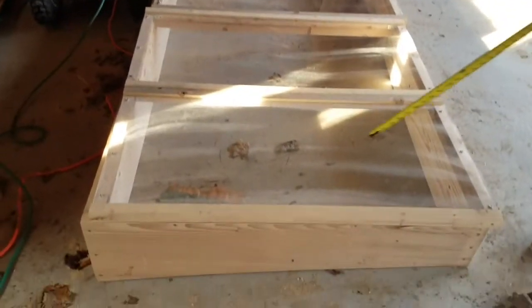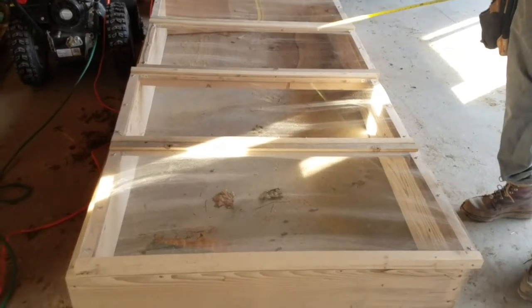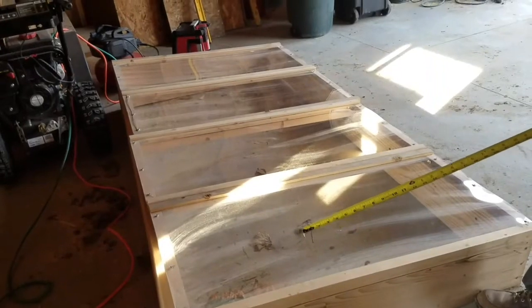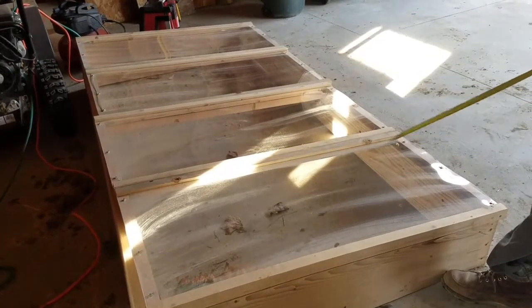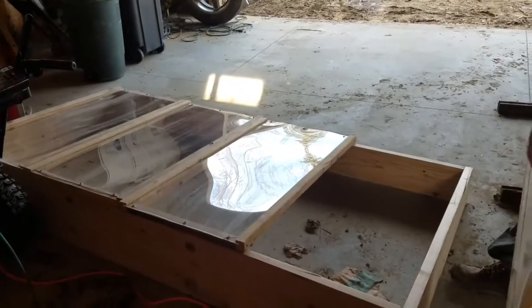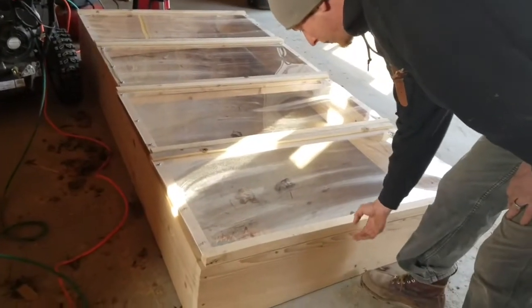We went with plexiglass just because we have kids and we're afraid they might break it with a ball. We didn't want shards of glass all over our plants. But you can use storm windows — a lot of older homes have them, and you can get them at salvage yards. If you do that, you're going to have to size your box to the size of the frames. We decided not to put hinges on our frames so that you can take them right off when you're gardening, rather than having to constantly hold them up. I am going to make some adjustable posts to hold these up.